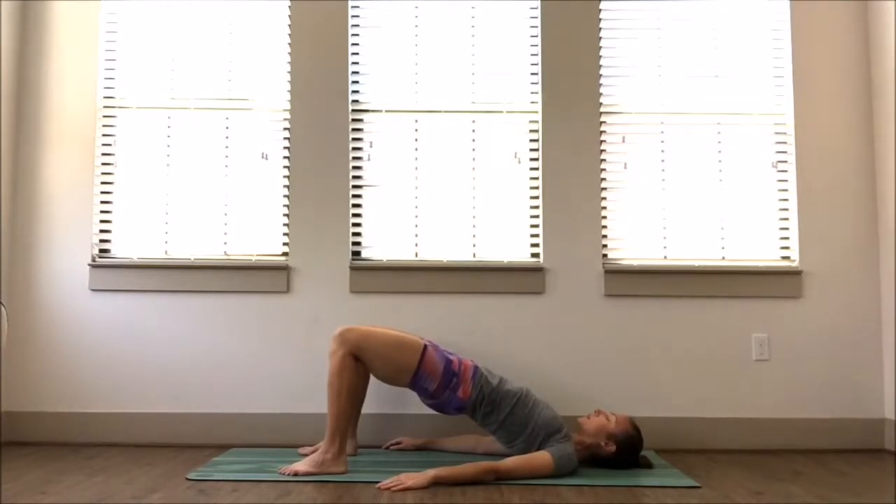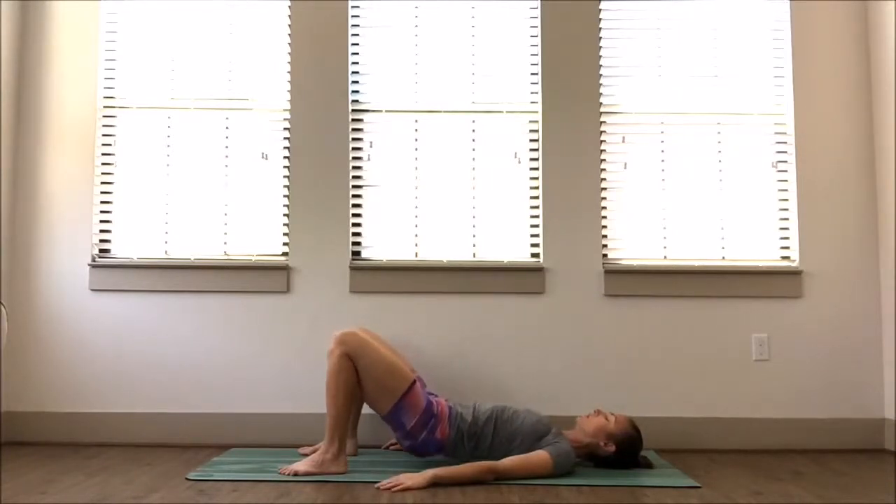Inhaling and exhaling. Keeping the abdominals engaged, let's stay for three, two, and one. Awesome — slowly lower down.